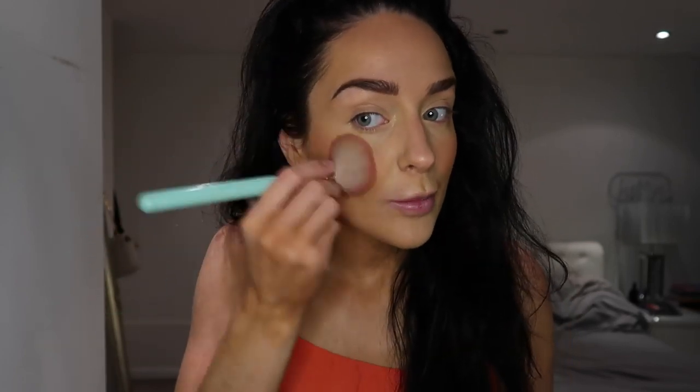I'm just gonna pop that on my cheeks. This blush has got a little bit of a sheen to it but it's not sparkly, so I really like it. I put so much blusher on but it actually looks worse on camera — in real life it doesn't look that bright. Then a tiny bit of highlighter — I'm using the Anastasia Beverly Hills Amrezy highlight. Put a tiny bit of that on — basically put it all over my face.